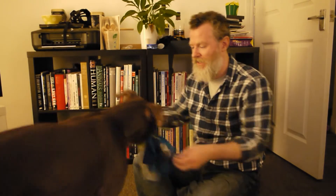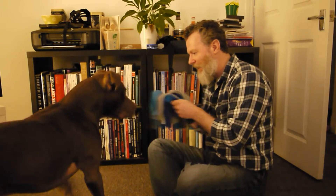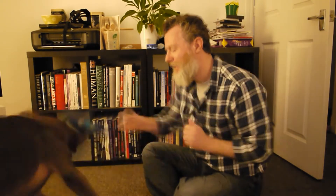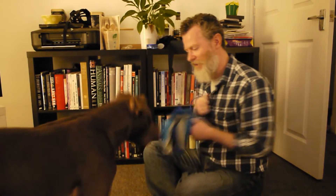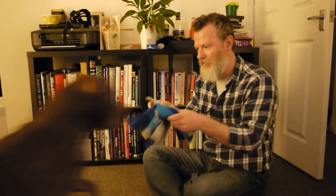Ready? Get out. Get out. Out. Good boy. Get out. Good boy. Out. Out. Ready? Come in there. Thank you. Get out. Good boy.